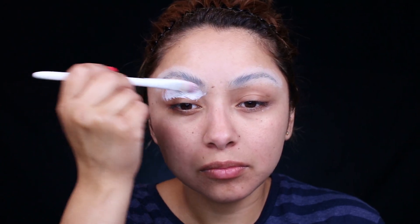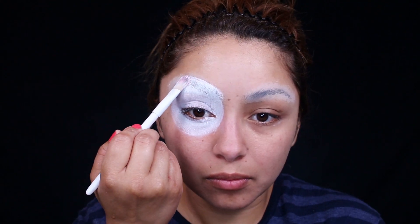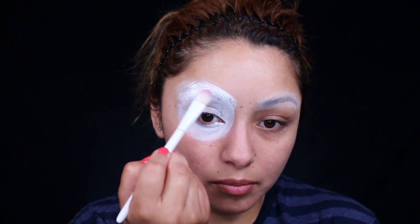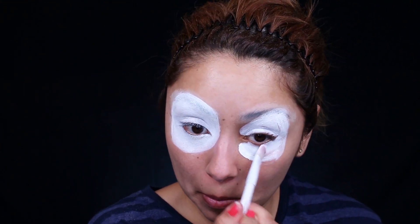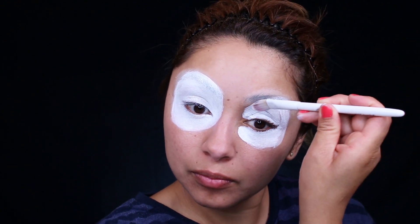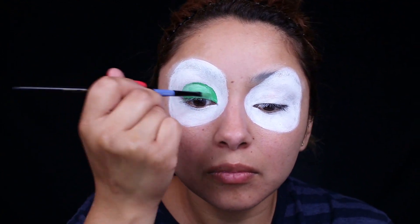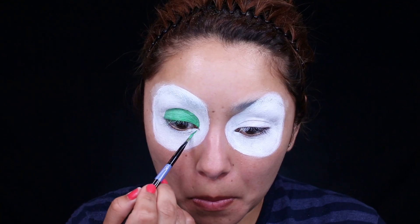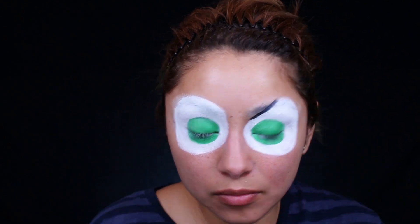Once you have dusted the powder off, you can go ahead and apply paint. For paint, I'm using the Mehran Paradise paint and just creating the eyeballs for the witch. This witch has some really big eyeballs. When using paints, you want to make sure that once you've applied that first layer, you let it dry before applying the second layer. The second eyeball is going to be shaped a little bit different because I'm just going based off of the picture that I showed you in the beginning of the video. And I'm going to create the pupils — I'm just going based off of the shape of my eye so that when I close my eye, you really can't see it.